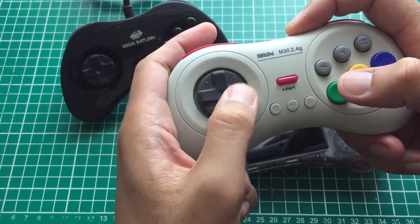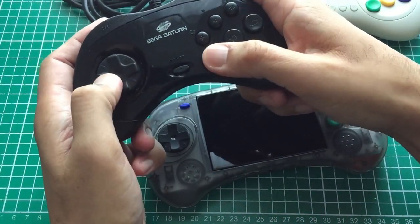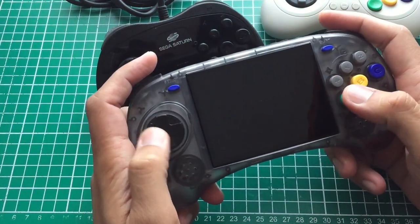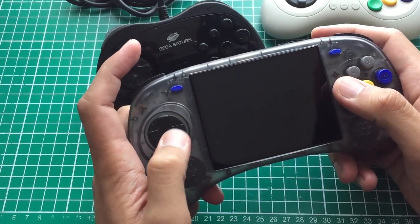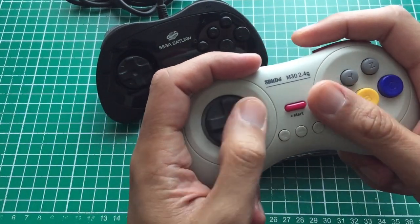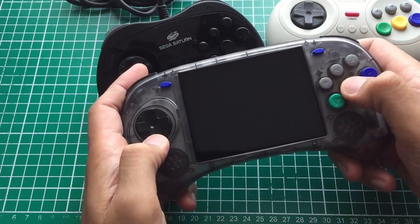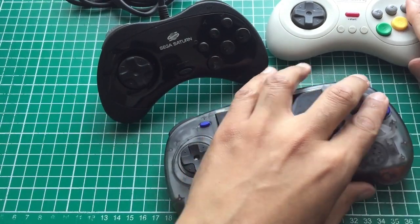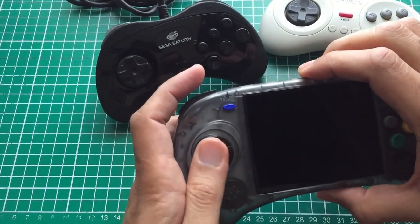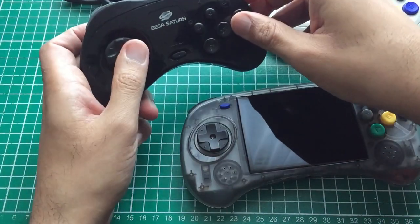One thing I find with the M30 is when I'm playing fighting games and trying to do fireballs or half-circles, I sometimes get wrong inputs — accidental jumps. That didn't happen once on the Anbernic. So d-pad ranking: Saturn first, Anbernic second, 8BitDo M30 third. For buttons: the Anbernic buttons feel a little cheap — not bad, and after a minute of playing you forget about it and just have fun. Button ranking: Saturn first, 8BitDo M30 second, Anbernic third. But the controls overall are good.